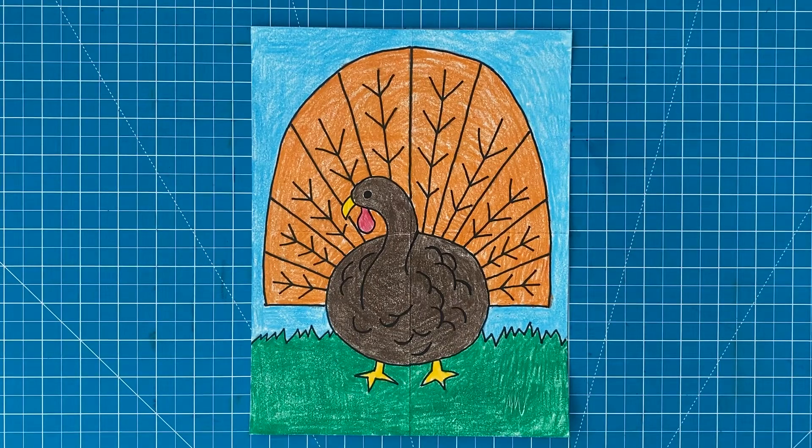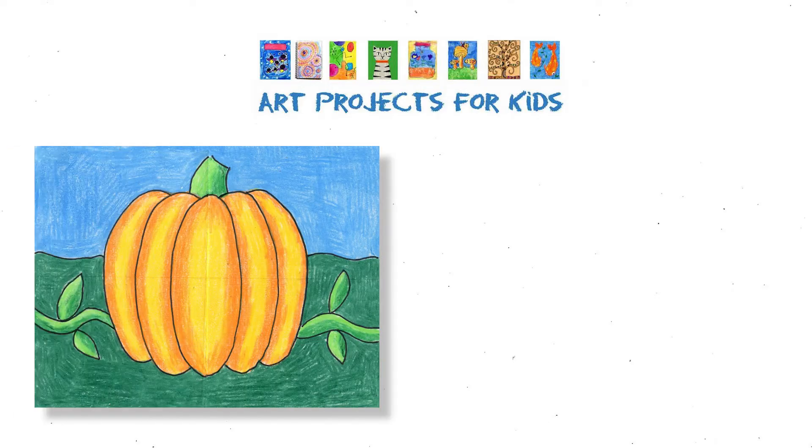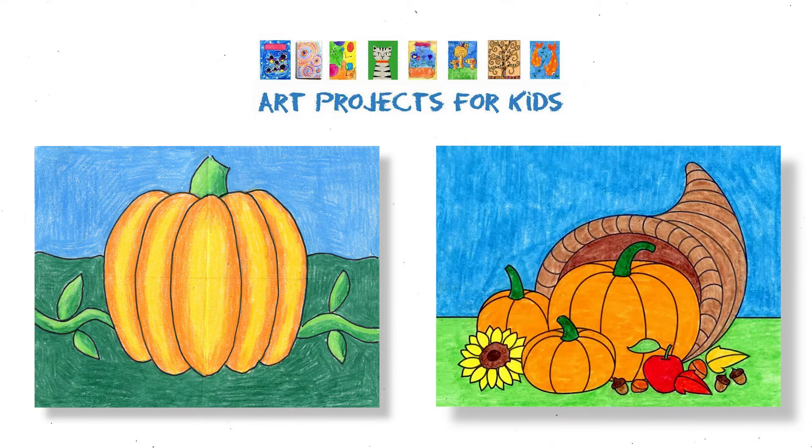Okay, this drawing is done. I love how this turkey is made from a simple oval and fan shape — it allows for all kinds of variations but keeps it easy for everyone to do at the same time. I hope you've enjoyed this drawing video tutorial and I really appreciate your wanting to learn more about drawing. I have even more tutorials like this one on my website, Art Projects for Kids, including how to draw a pumpkin and how to draw a cornucopia. I hope you have a chance to check them out.